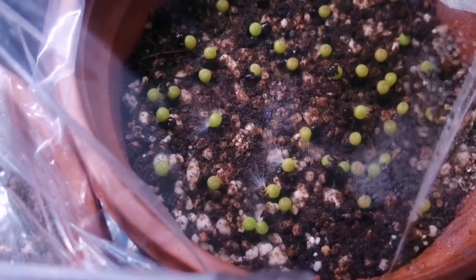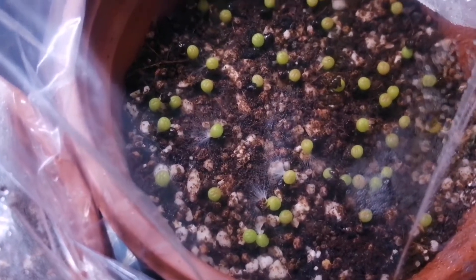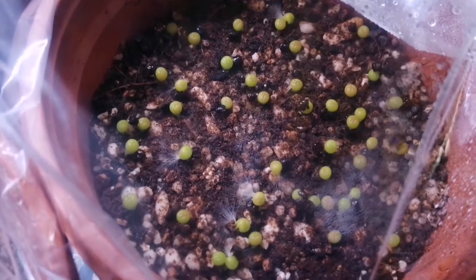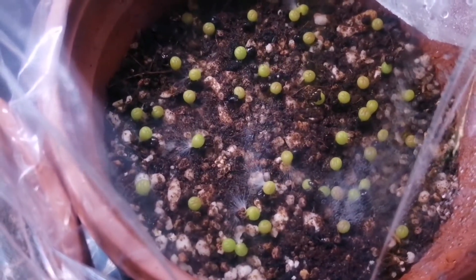You can see those fluffy white bits coming out of some of those there - that's actually normal for them to do that. You will get some seeds that look like they're mouldy, but actually it's beneficial mould.